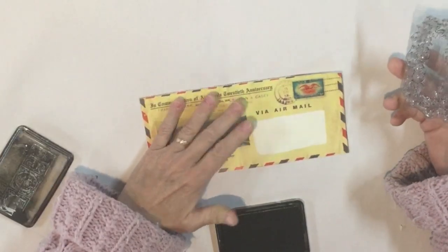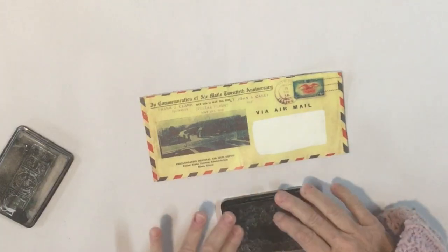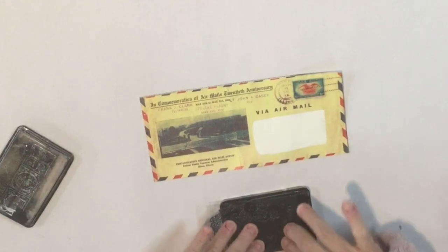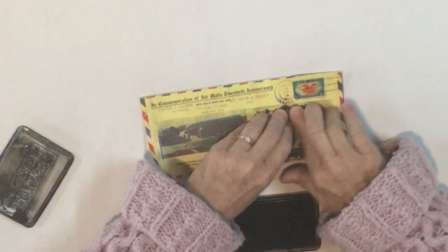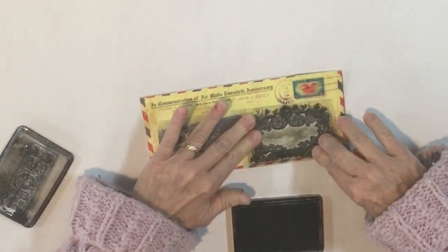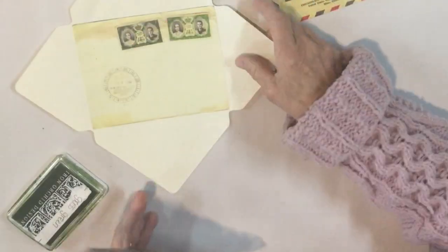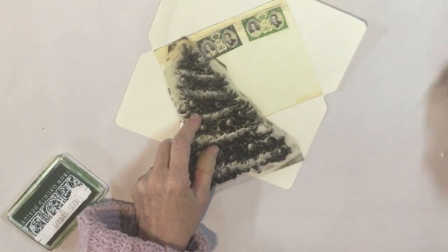The paint is dry now, so I'm going to take one of my stamps — this is from my Mary and Bright IOD Christmas stamp set from last year — and stamp it over the white rectangle I painted. That covers part of the address nicely. This is one of the templates for you to download. I'm going to put this Christmas tree on here using my green IOD ink.